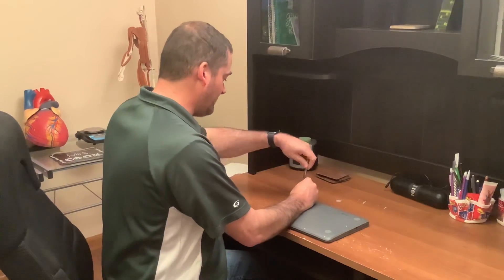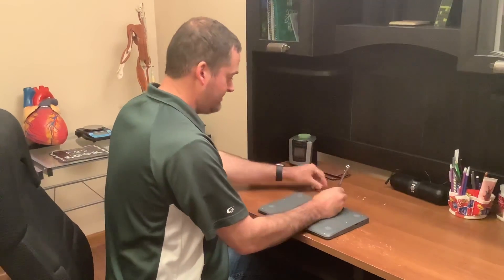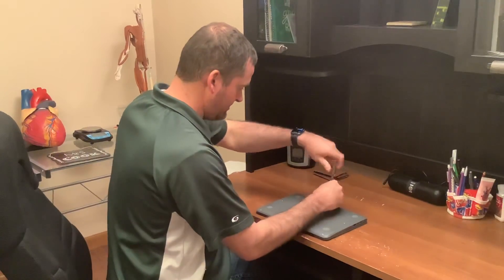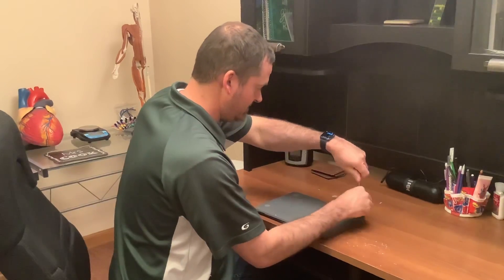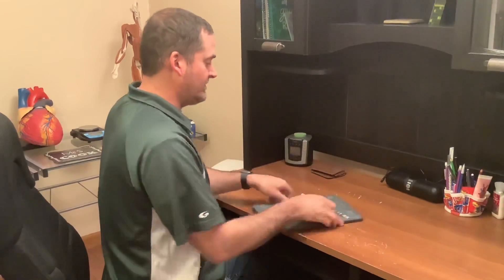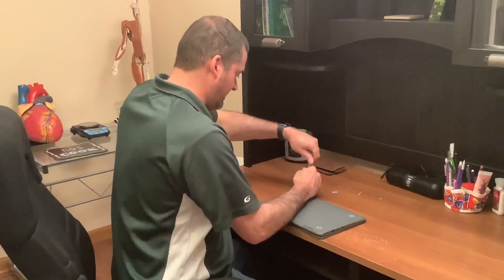Next we're going to take the three screws out that are towards the hinge. We're going to turn the Chromebook around and we're going to take the four out by the opening.